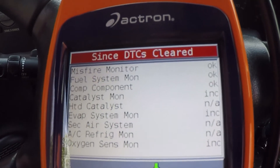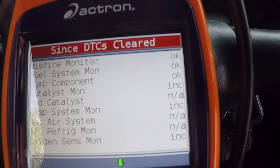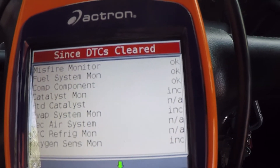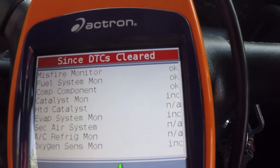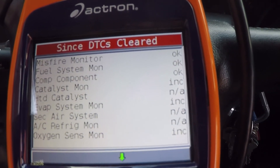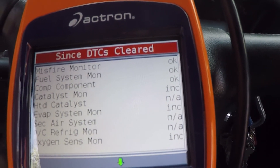Because basically all the emissions test anymore is plugged in through the OBD2. I don't know exactly how it works, but on these newer vehicles there's no tailpipe testers. So all these monitors have to be set, and there can't be any check engine lights - like for a misfire, or a fuel cap, or whatever. Check engine light needs to be off, service engine light needs to be off, and all these monitors need to be set.